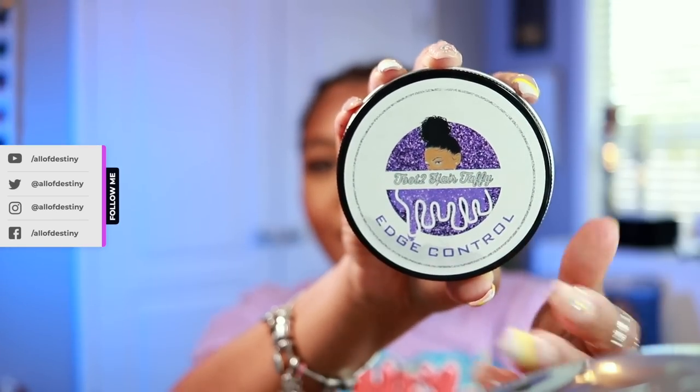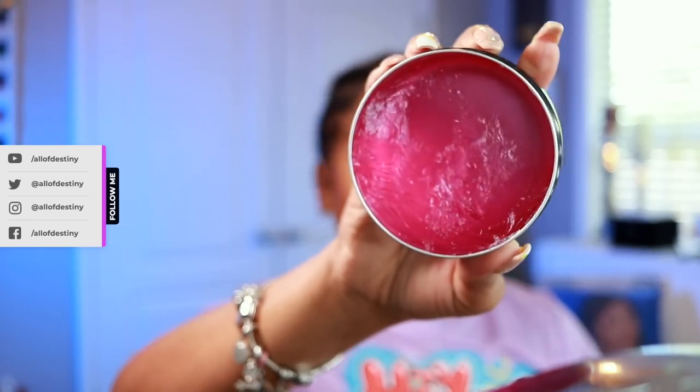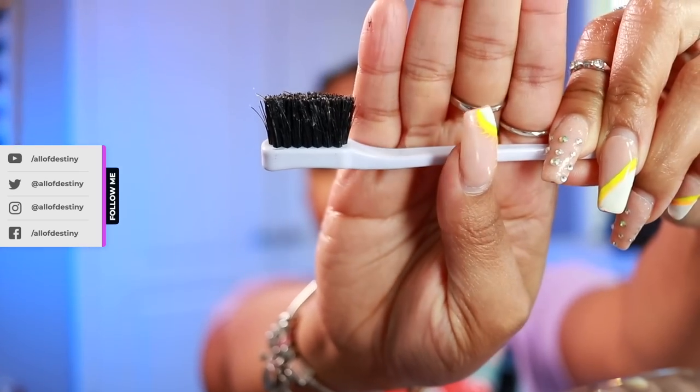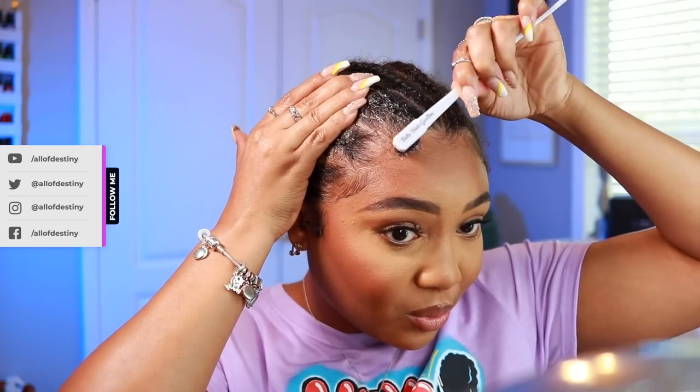One of my subscribers sent me this edge control — Toot to Hair Taffy, I hope I'm saying that correct. It's pink, real cute. The Toot to Hair Goodies has a brush on one side. I've already used mine. When I'm just walking around with my braids out I do lay my edges because it's kind of like a little look with the bun in the back.